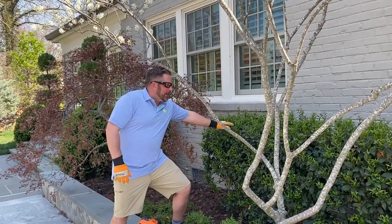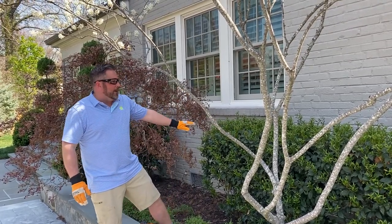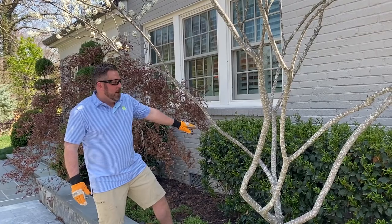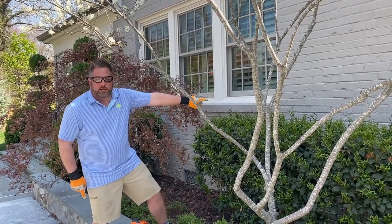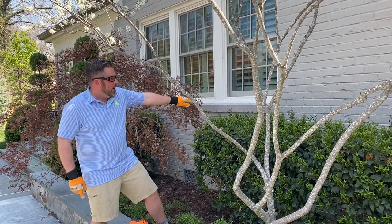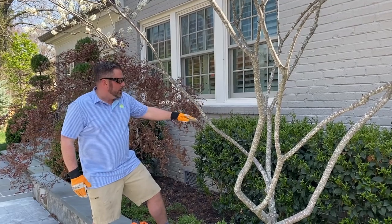Over here we have a slightly overgrown hedge with new growth coming in. This is the Ligustrum hedge, and a quick trick to get a perfect shape and a perfectly level hedge is to use the mortar joints on this brick house behind us. You can do the same with siding — just look for the horizontal joints.